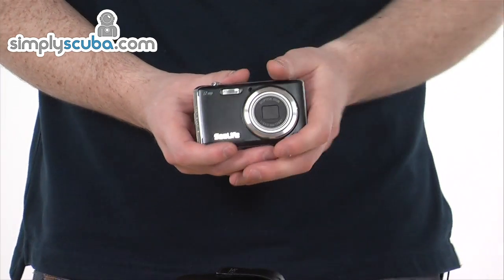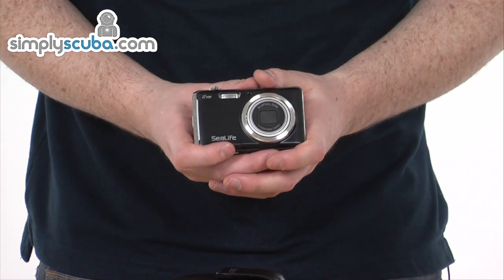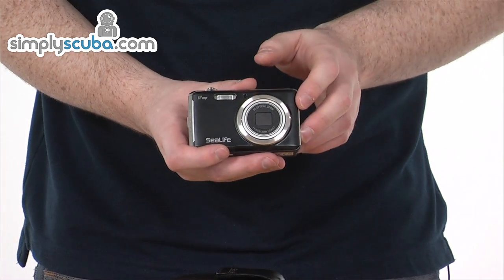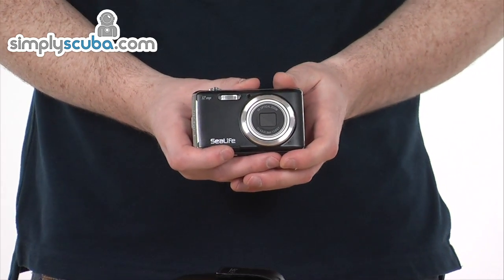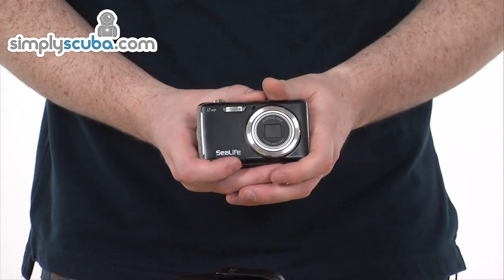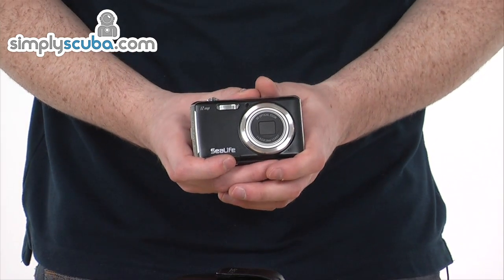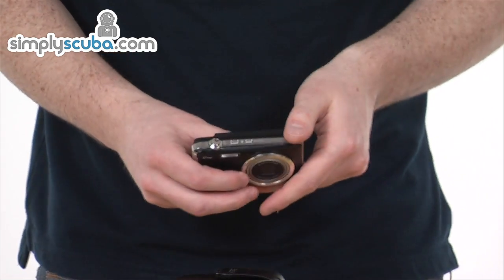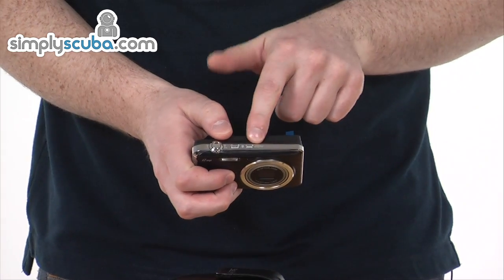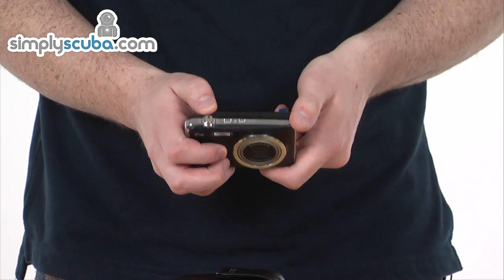As you can see, you can use it without the housing as well — it's exceptionally versatile. It's a 12 megapixel camera, so nice good quality. It's also got a five times optical zoom and video modes, so fantastic for capturing everything you want while on your dive. Really simple operation too. On the top we have the on/off button, a mode button, the shutter button, and the zoom functions.